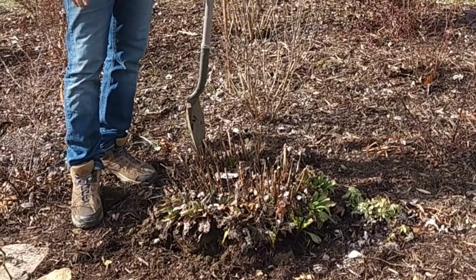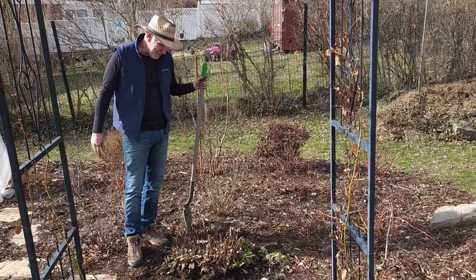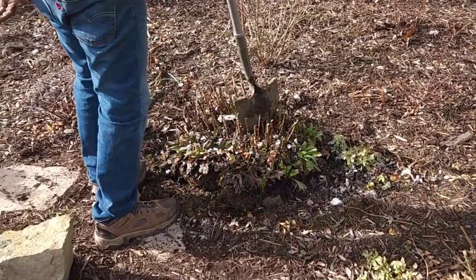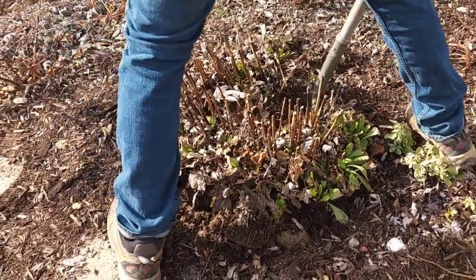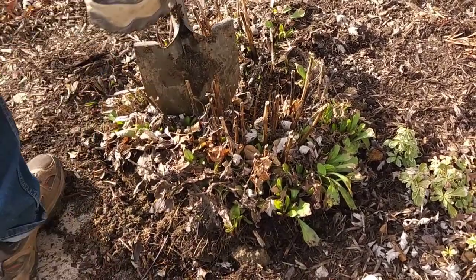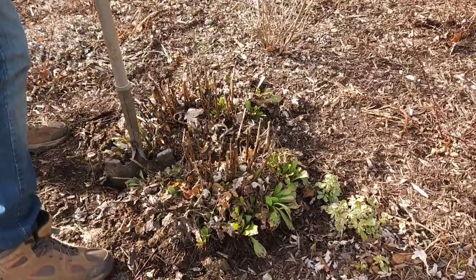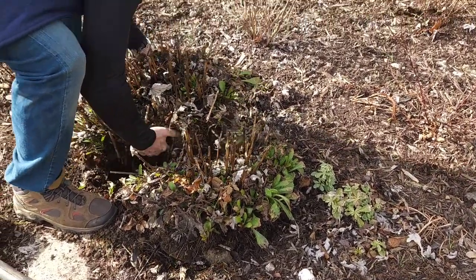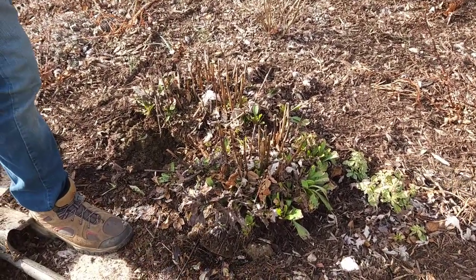So I have the plant lifted now, and there's really no need to move it anywhere — I can cut it right here. I'm driving right through the center of it with a nice sharp cut. And there we go. I could actually break this into four pieces if I wanted, but I think I'm going to leave that piece right there and take the other piece and use it.